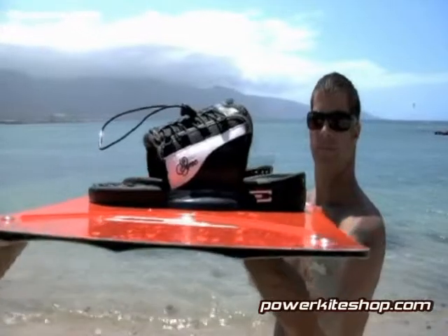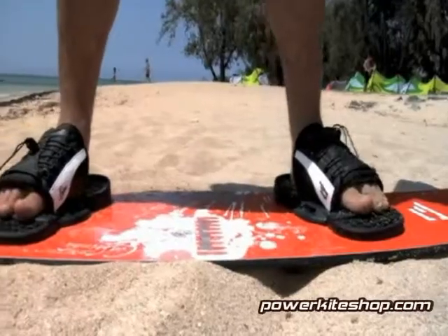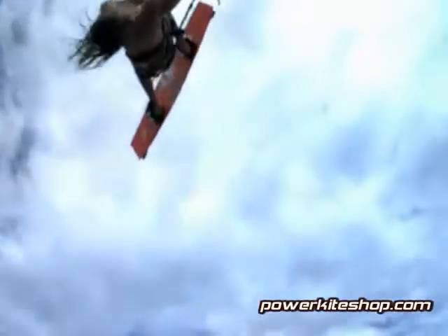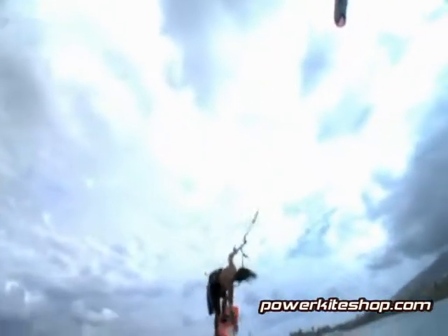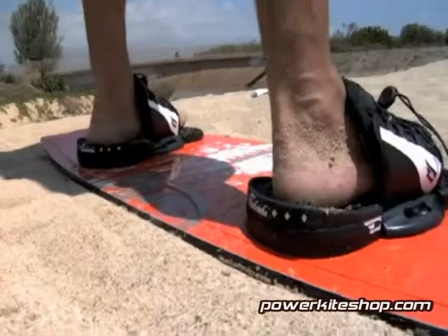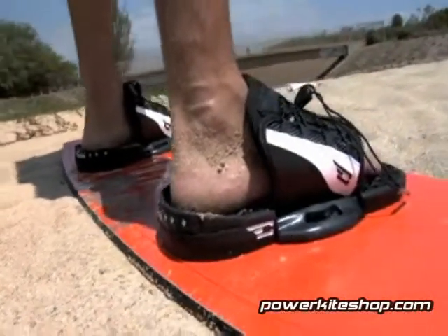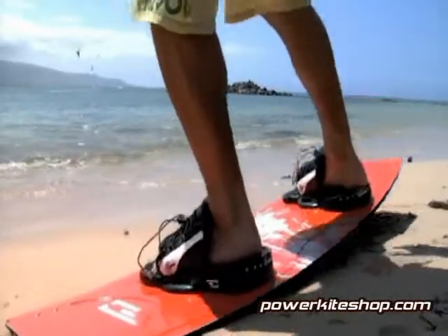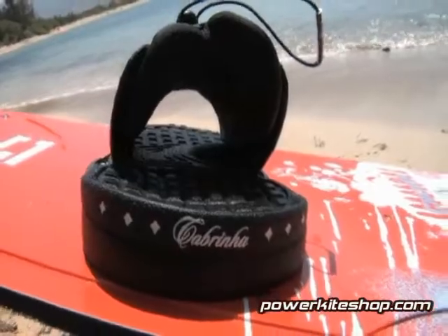The Sink Backless Binding is an entirely new approach to creating a positive connection between board and rider. The Sink connection is so advanced that it transcends the traditional footstrap category and enters the binding realm. Stopping short of a full binding, the Sink delivers the type of support you'd expect from a binding with the easy entry and exit of a footstrap.